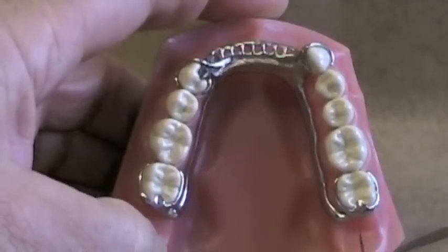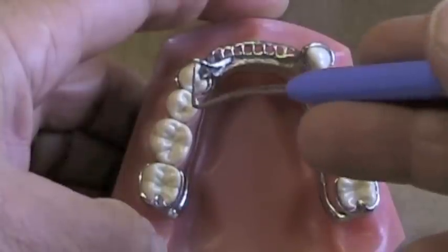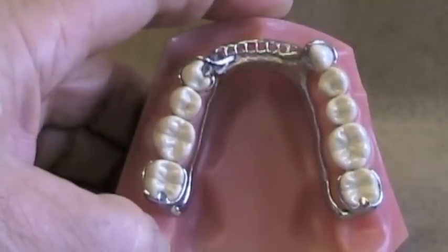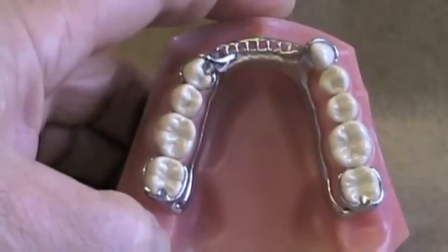Two other factors will influence how effective your guide planes are. The more teeth that you have guiding planes on — this molar, this canine, this premolar, this molar — the more surfaces involved, the greater frictional retention you'll have and the more effective your guide planes are. And lastly, the larger the surface area on each of those guide planes, the more effective the guide planes.